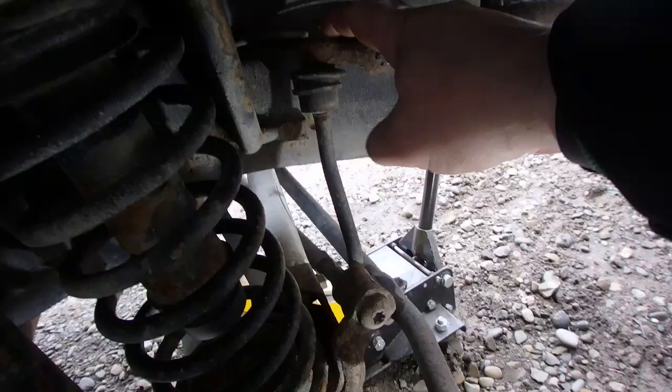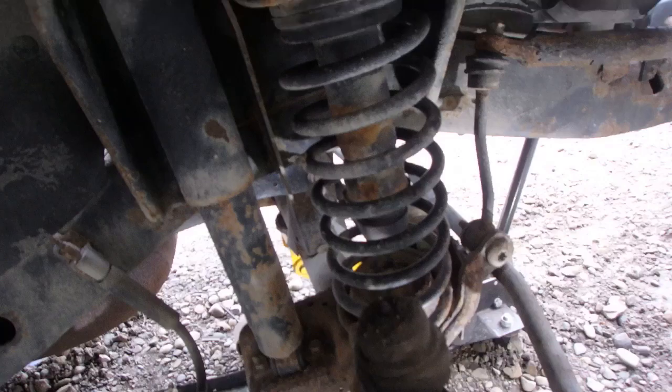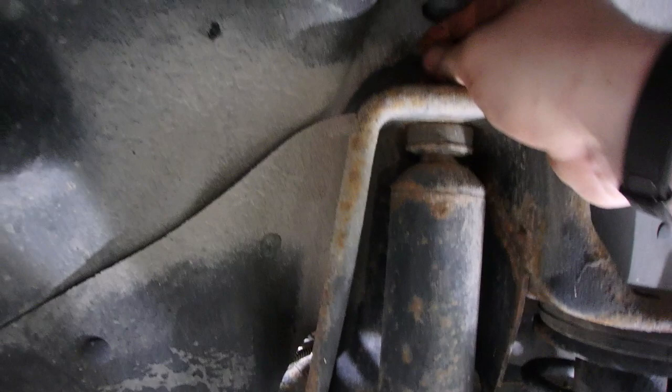We're going to pull that shock out, upper and lower, just swapping them out. Then we're going to pull the sway bar link off right up top, do the same on the opposite side, and we'll see if we can drop the axle down enough to pull the spring out. If not, we'll have to compress it.